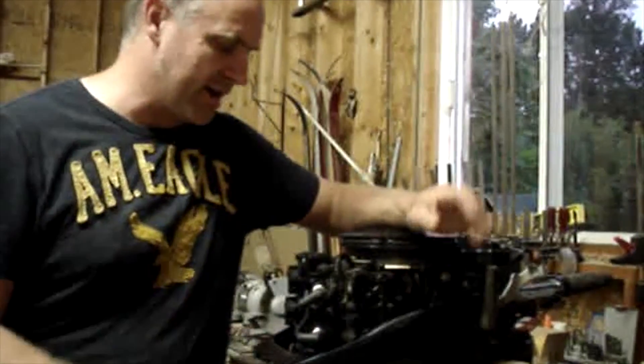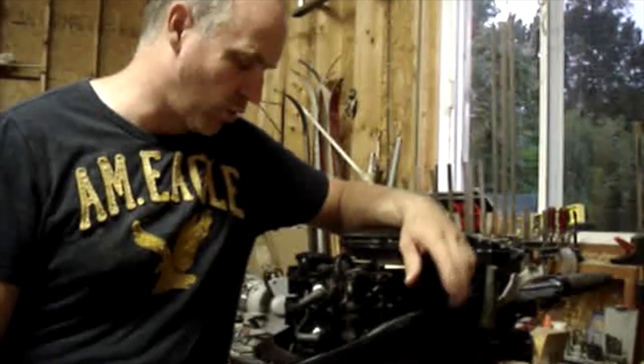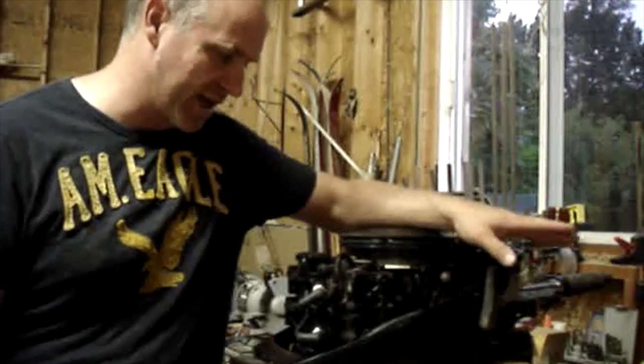Now you know you've got to go back and look at a fuel problem, or something else — but you know that the engine has spark.